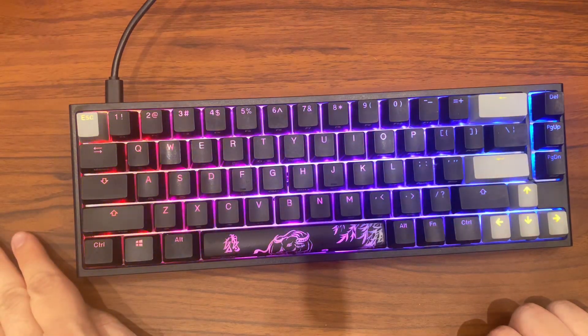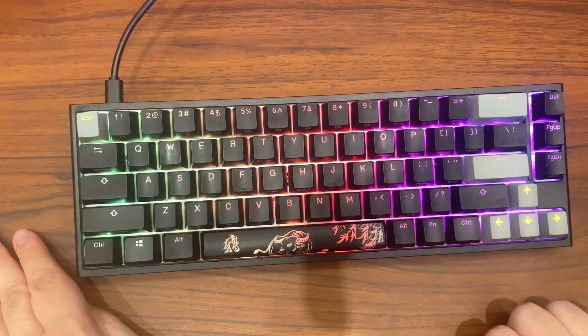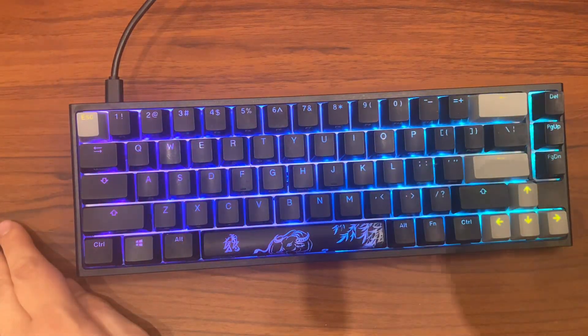Another thing that fixed this issue for me was simply restarting my computer, and my keyboard worked. So apply these methods and comment in the section below if it worked for you or not.